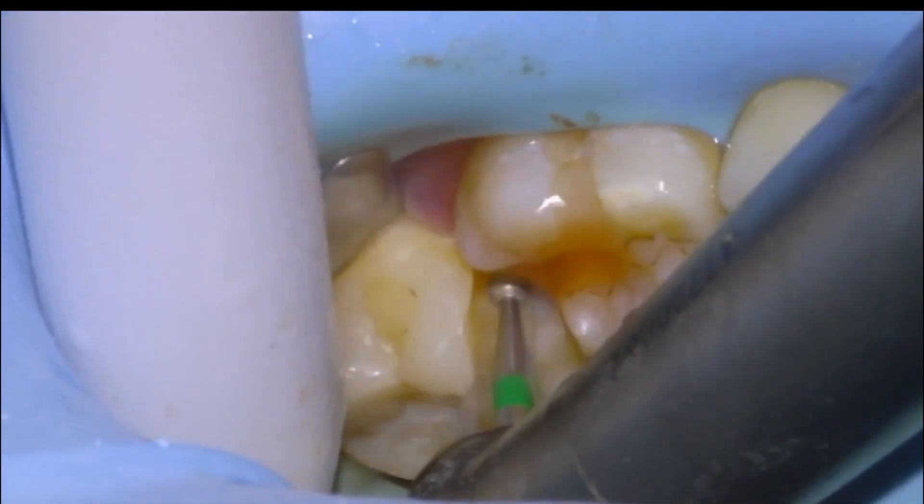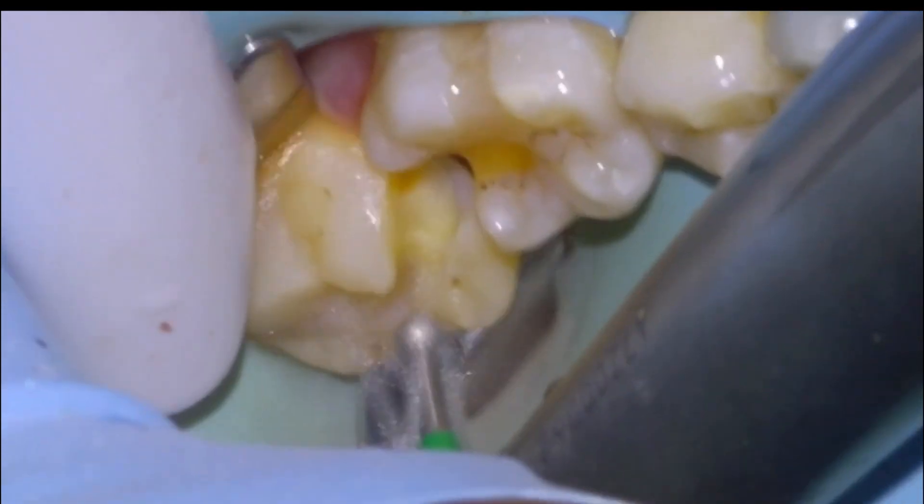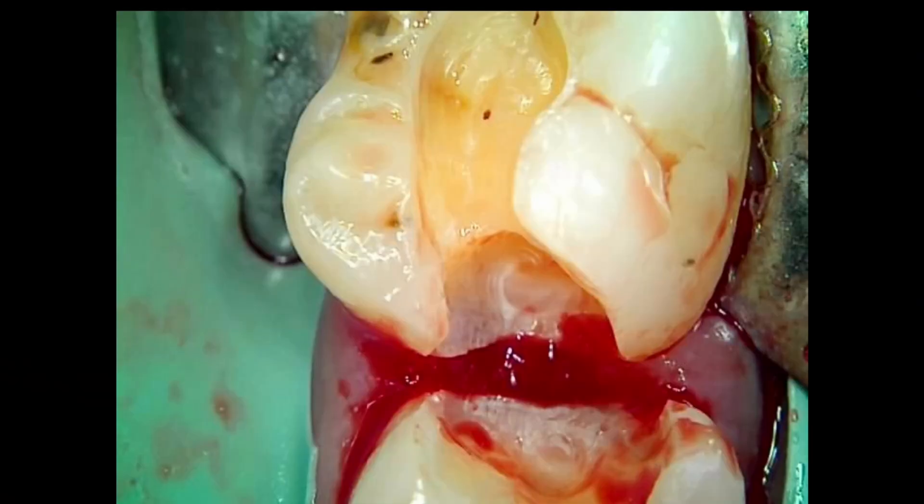We'll refine with the high speed to make nice smooth edges on the prep, and there are the two preps pretty much ready to restore.